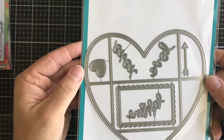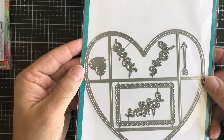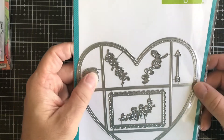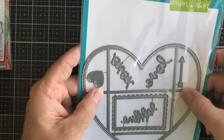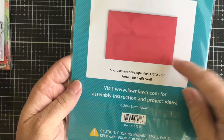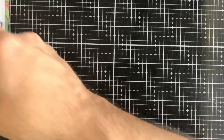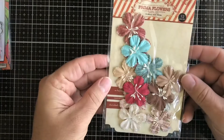Next up we have this Lawn Fawn Lawn Cuts — a Stitched Heart Envelope. It gives you score lines so you can create a little envelope out of it. Then we have some Prima flowers.